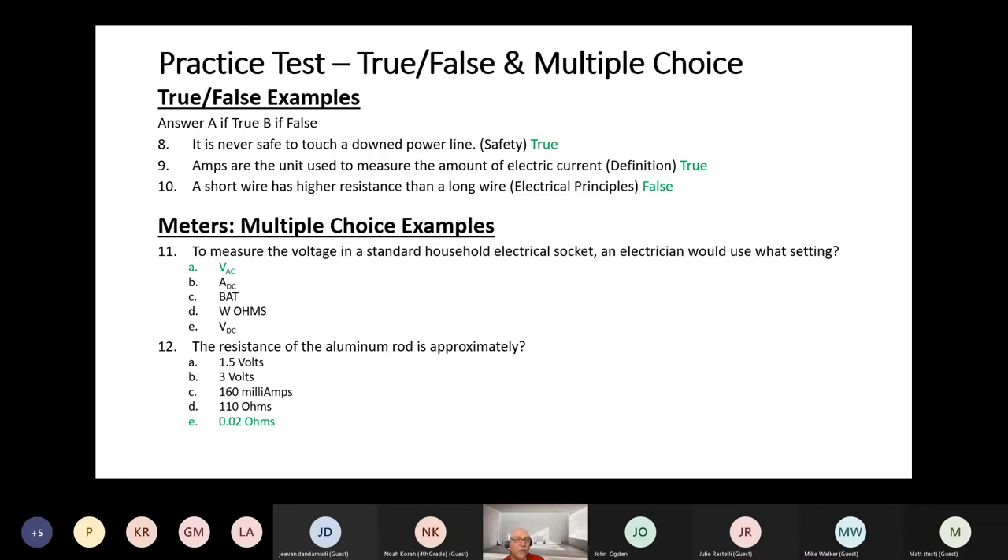An example of a definition: amps is the unit used to measure the amount of electrical current — at the end of this presentation I have a list of definitions, and that is the definition of an amp or ampere — that is true. For electrical principles: a short wire has higher resistance than a long wire — that is false. That's something you can work on with your students in the multimeter section, which we'll be covering shortly.